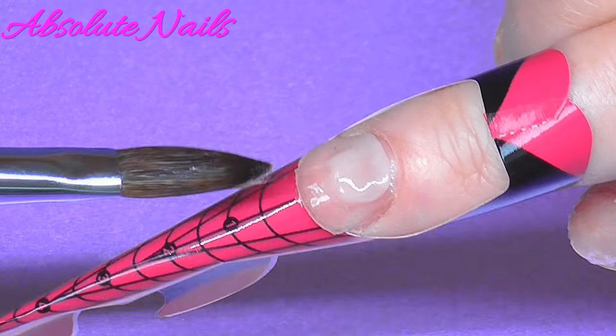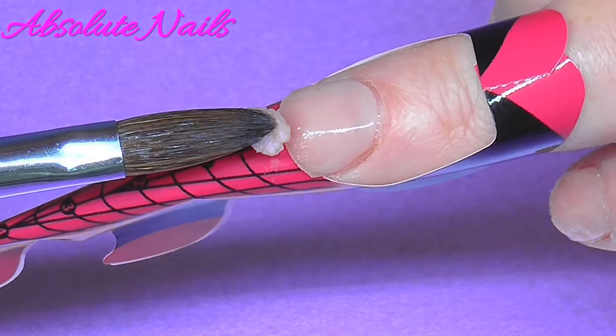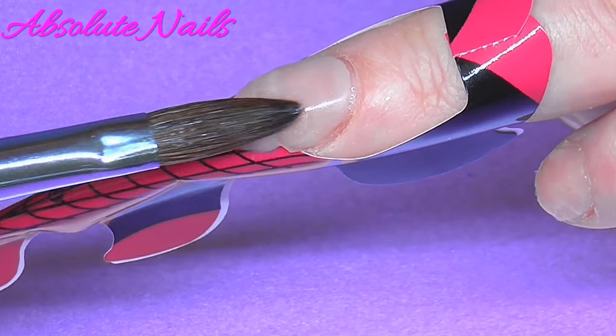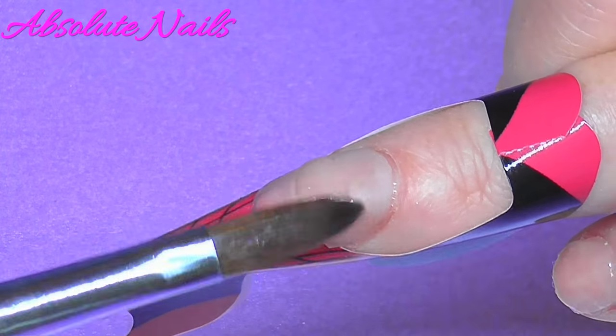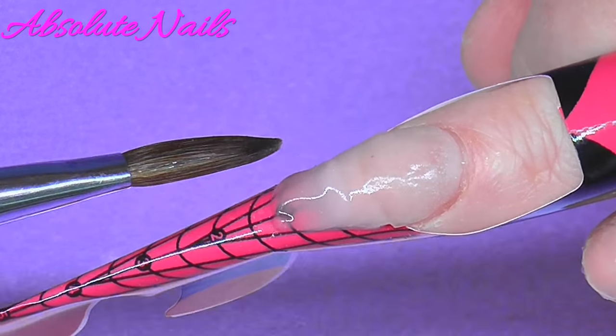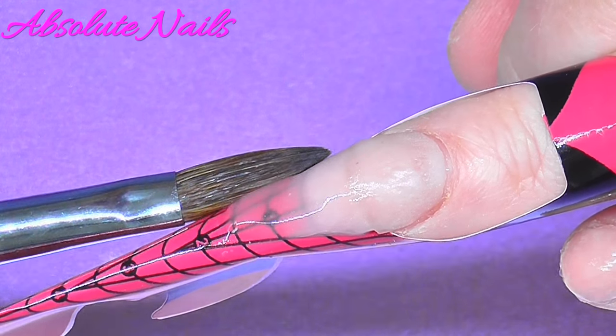Now I'm going to do my ring finger. I've done this design before but I'm going to do some boob nails, and I'm going to do a really nice corset and some ruffles at the bottom of the nail to represent the bottom of the dress.